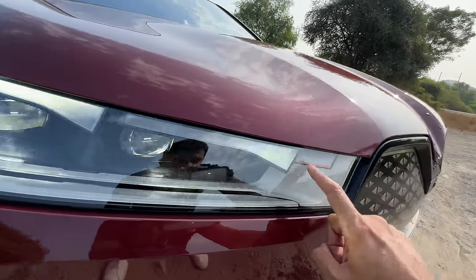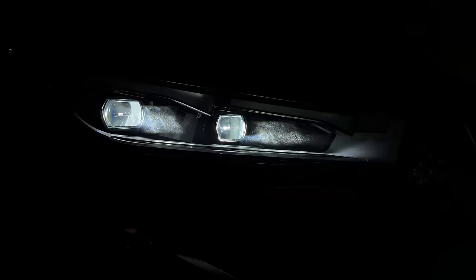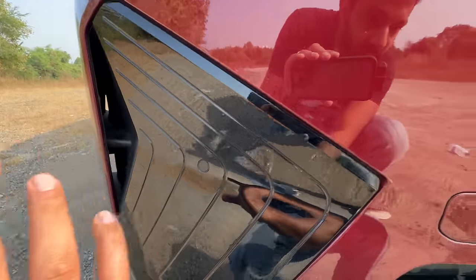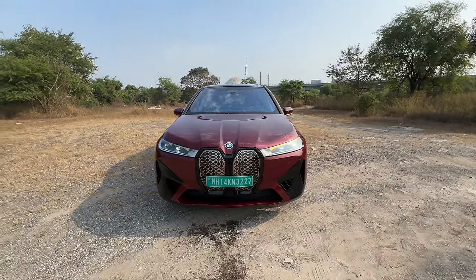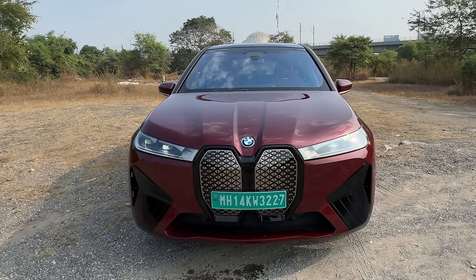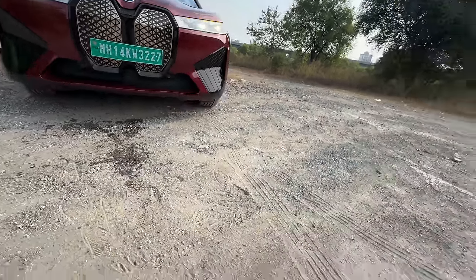These are BMW laser lights with BMW LED here as well. The lights are very nice and you get aero bits and air curtain right there. It has this aggressive treatment with kidney grilles that are just too big for no reason because this car obviously does not need any kidney grille, but they've still designed it with that self-healing property, which is quite nice.